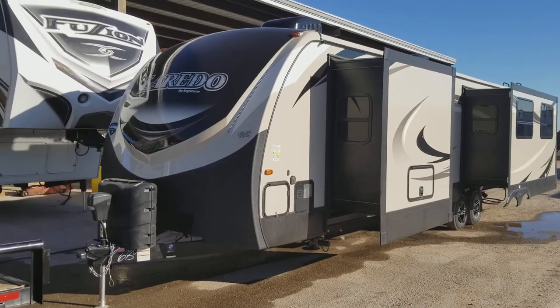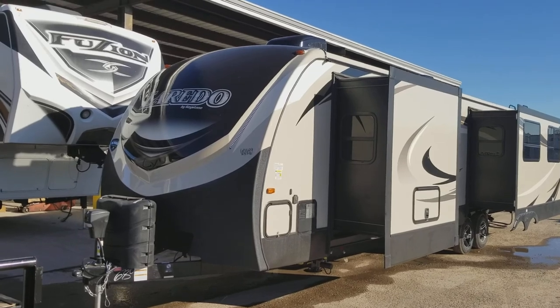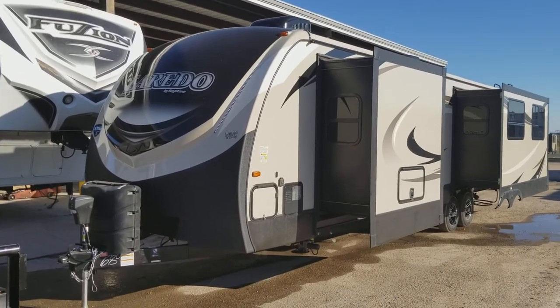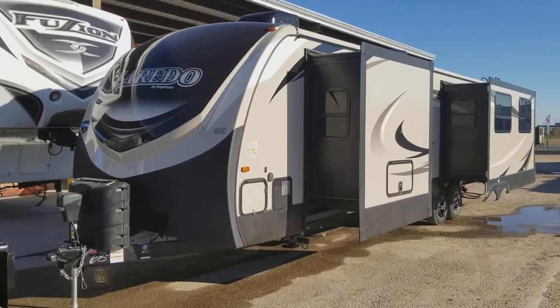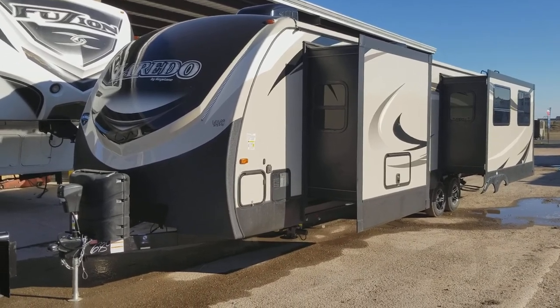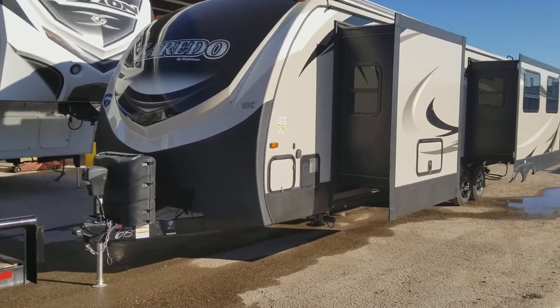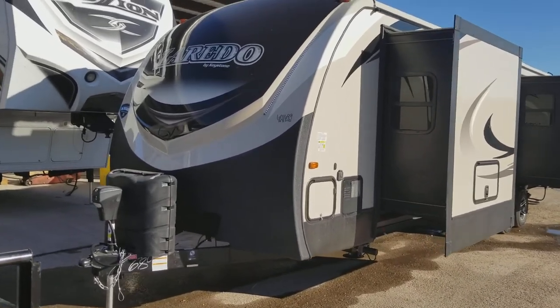Good afternoon folks, my name is Henry with Cliff Jones RV in Seeley, Texas. Introducing you to the Laredo by Keystone. The model number is 334RE — RE stands for rear entertainment. This unit has three slides and it's about 8,700 pounds. Let me show you a little bit about the unit and why I like the Laredo brand.